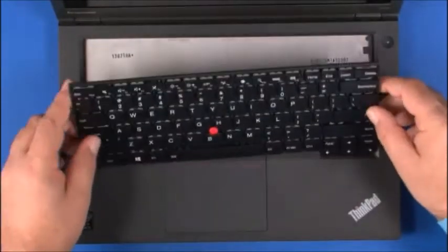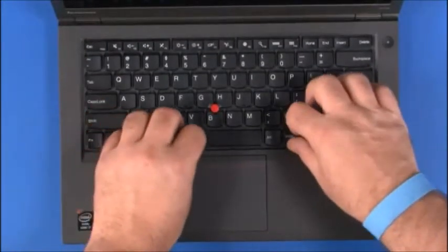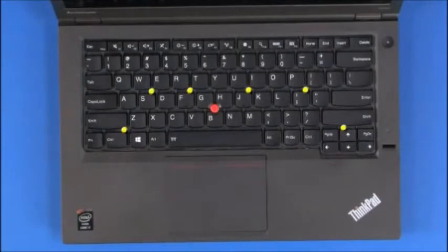Turn the keyboard over and insert the front edge of the keyboard under the frame of the keyboard bezel. Fasten the six captive screws.